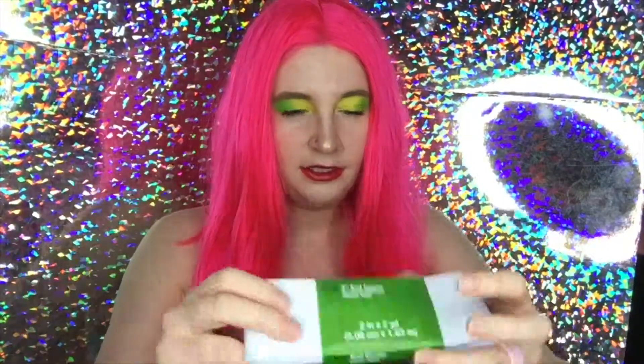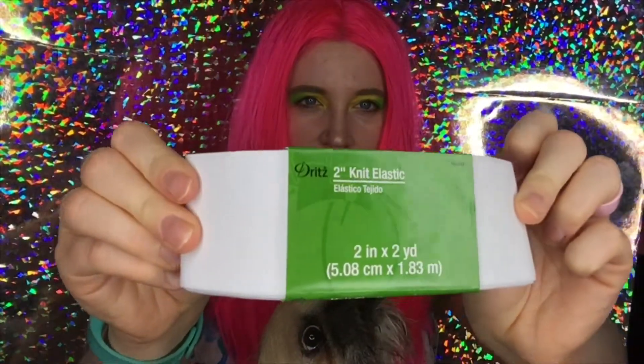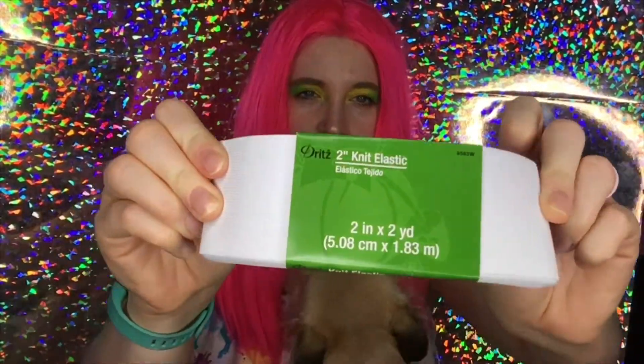I got this elastic from Joann. I'm also going to have my little helper Jack today — he's half pug and half shih tzu, he's adorable, and he loves to be in all my videos. All right, let's go ahead and get started!